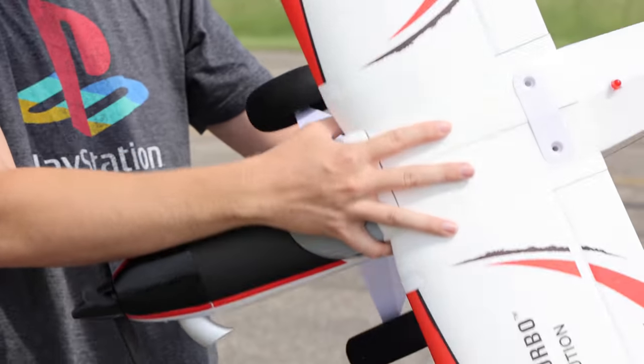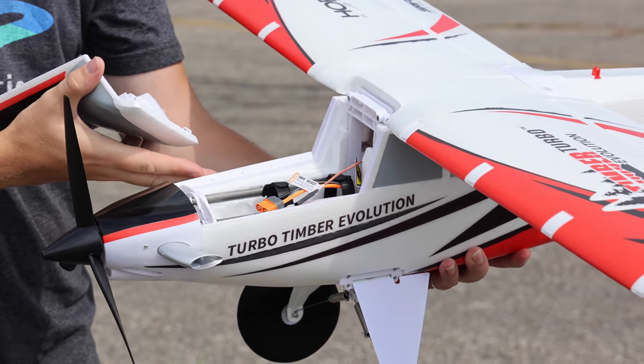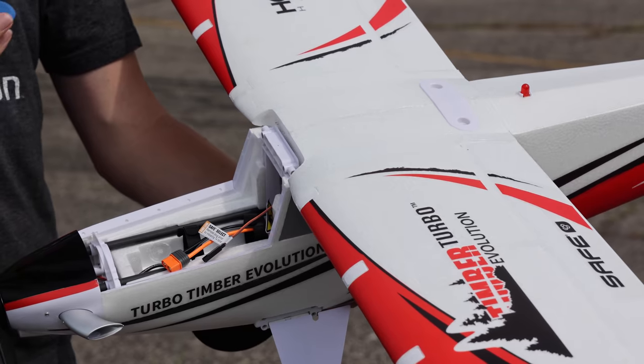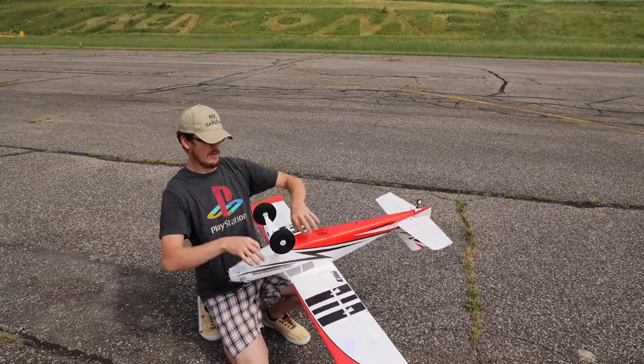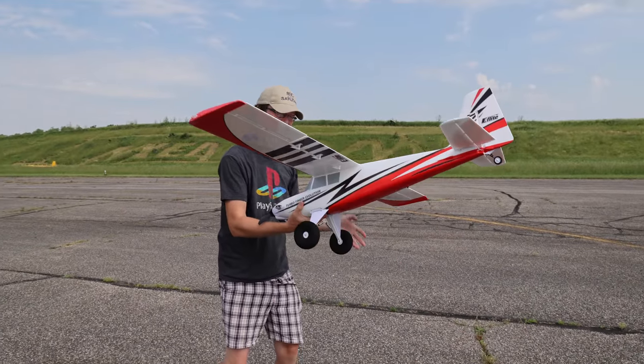Let's put the battery in — and no, we're not going to turn the plane over. The battery goes in on the top like it's supposed to. Finally! We don't have to do what we used to have to do. No more balancing it on your knee trying to put the battery in from the bottom. No more.